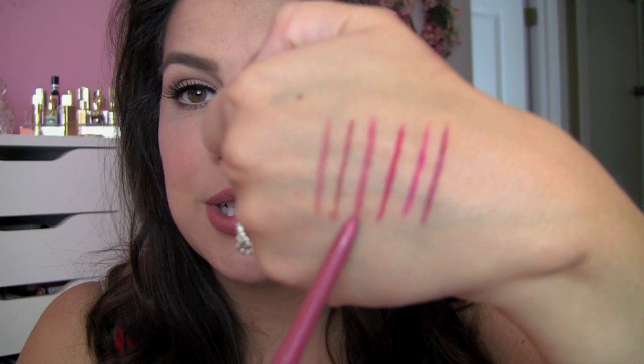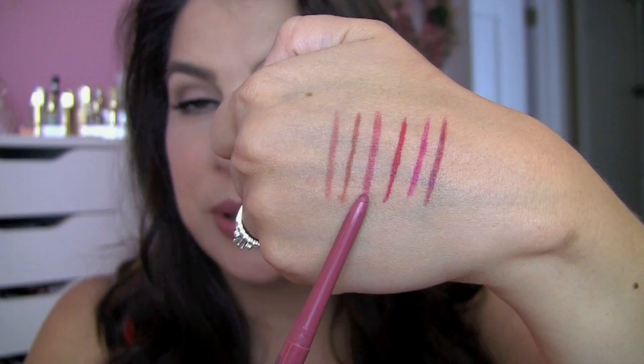If you like softer pink lip colors or nude pink lips, another NYX Retractable Lip Liner I love is in Nude Pink. It's super creamy and does not come off with a lot of shine, so you could totally fill in your lips with this and wear it just as is.